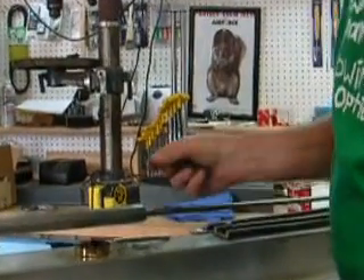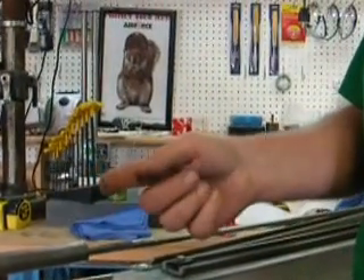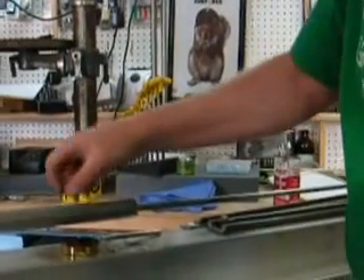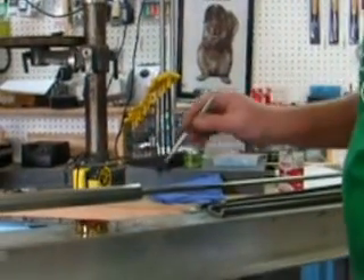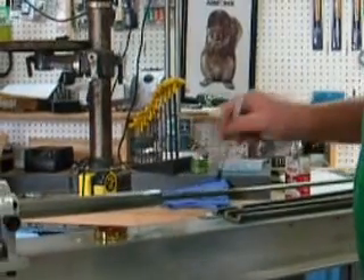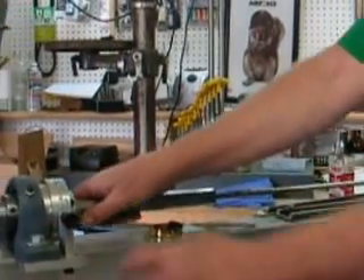Then I come back over here, and there are the cuttings. It's just like steel wool — very fine steel wool. Usually I don't use my finger because it will poke you like a bunch of little needles. So clear that out. Then I move to the next groove.